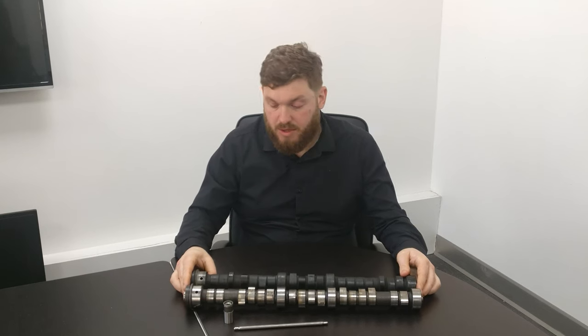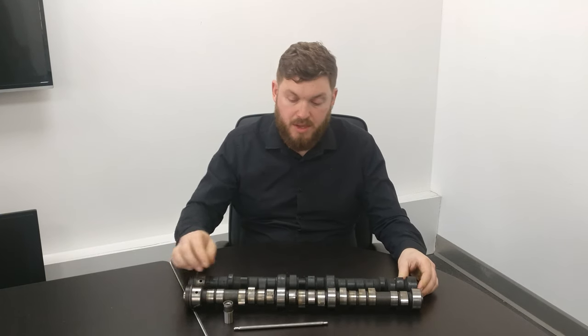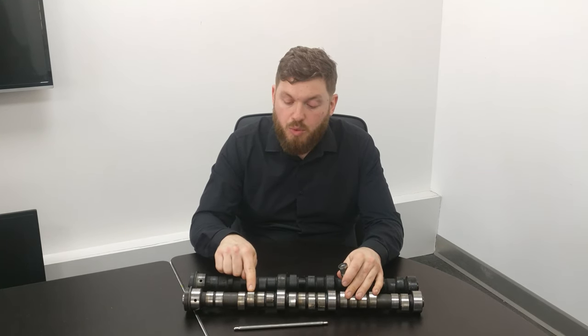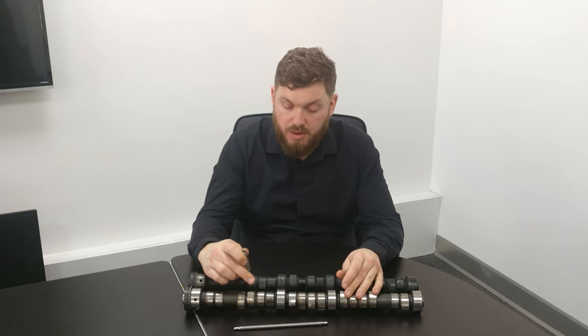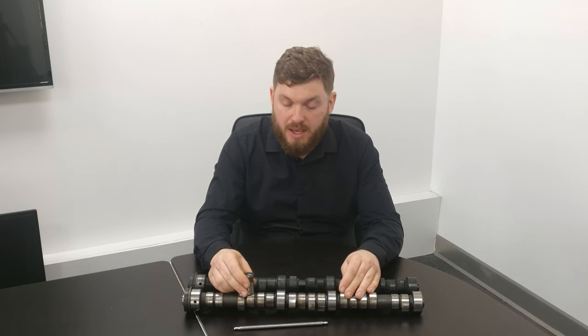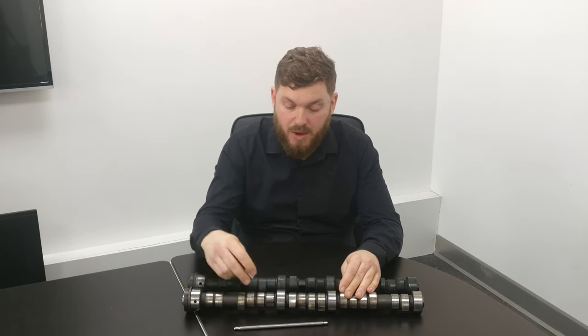The next thing to talk about is problems you might get with camshafts. If you have a noisy top end, you might find your tappets are noisy. A lot of the time, if you have worn lobes on your camshaft, the lobe wearing flat will cause the tappet to not turn as it's pressed up. When these are made or remanufactured there's actually a taper cut — the lobe is at an angle — and as it lifts the tappet it actually turns it, so you're not getting one constant place of wear. When the lobes wear flat, the tappet just stops turning, which wears down the tappet and the camshaft even more.